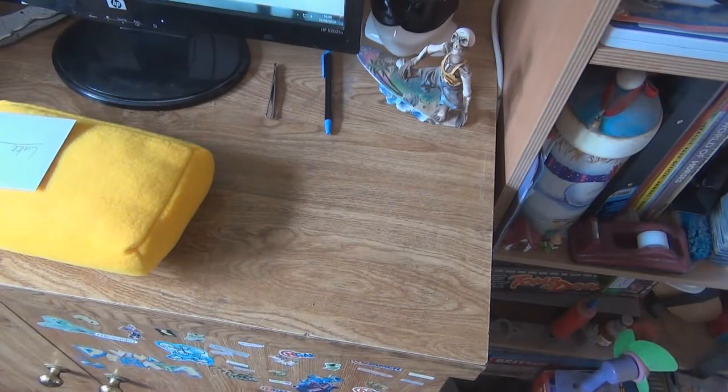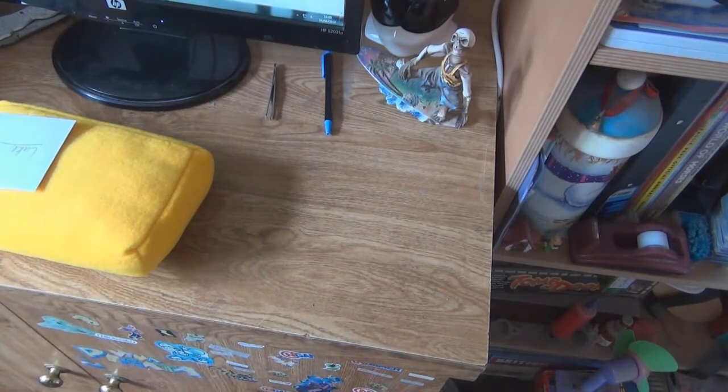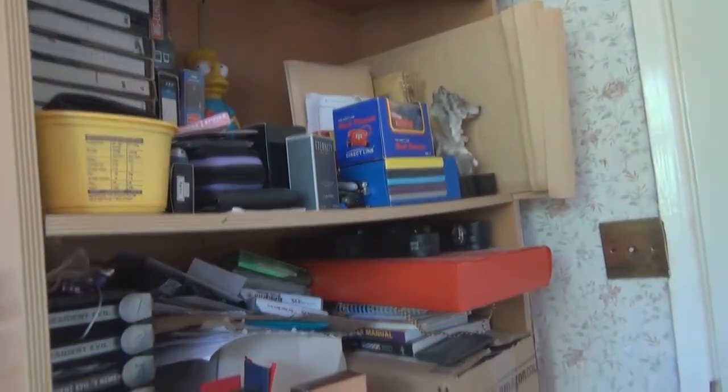I'll probably scribble over the address and re-use the envelope, because I'm cheap — even though I've got all kinds of envelopes up there. Look, all sorts of envelopes, padded envelopes and everything to use. It's ridiculous.